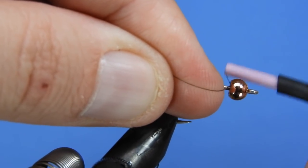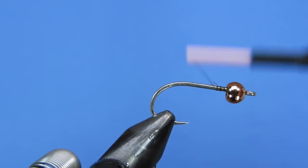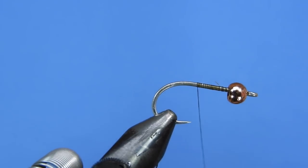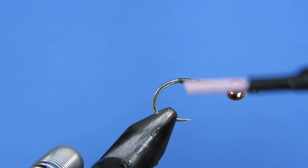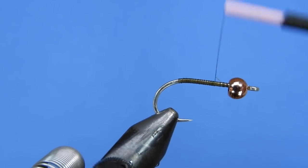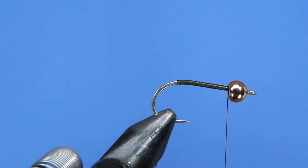We'll start wrapping the thread right behind the bead, just putting a layer of thread down to the bend of the hook. I'm using a darker thread because it's going to show through the pearl mylar a little bit. If you'd like a lighter body variation, you can use a lighter thread — like a yellow, light olive, or even white.